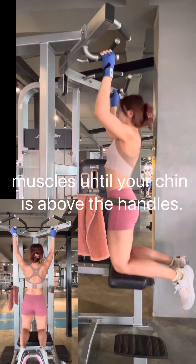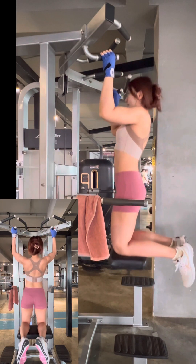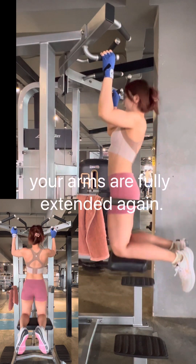Pull yourself upwards using your back, shoulder, and arm muscles until your chin is above the handles. Lower yourself back down with control until your arms are fully extended again.